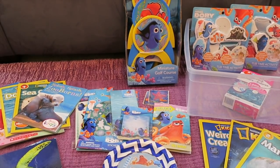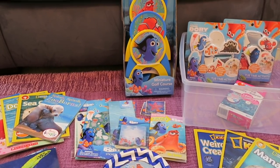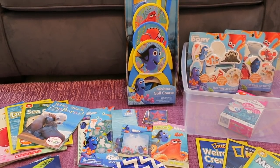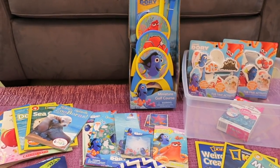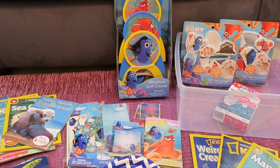Hey guys, it's Di from Be Mommy with Style and welcome to our summer learning series. I'm very excited to kick this off. This is the first week that both girls are home from school for the summer. Natalie is four, a preschooler going into pre-k four next year, and Isabella is six going into first grade. I'm calling it summer learning because I have one preschooler and one grade schooler.